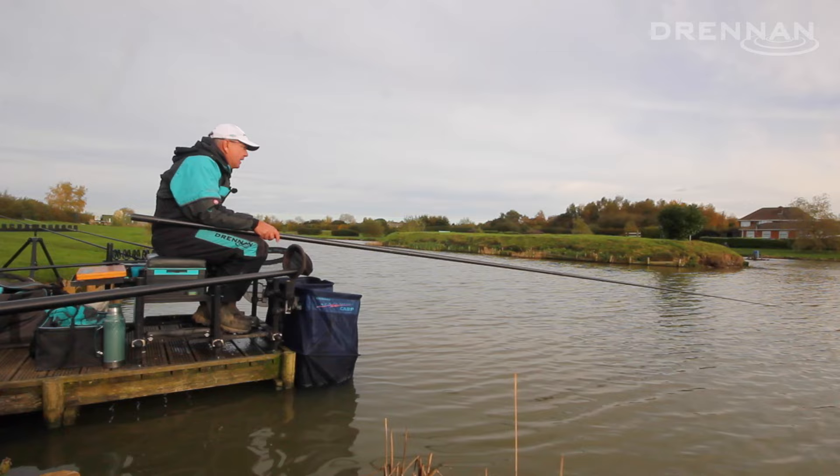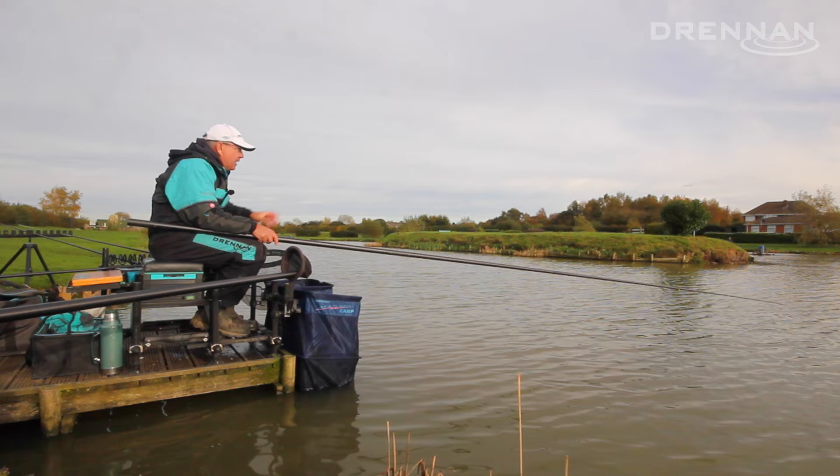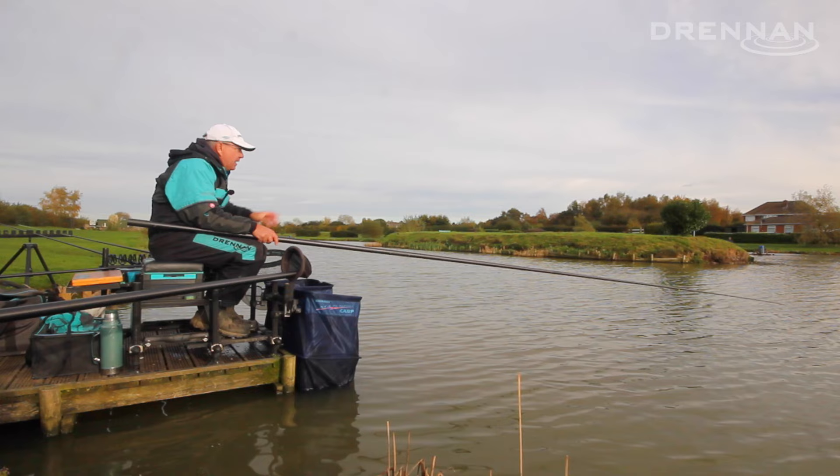I'm doing this on two lines. On the other line I'm fishing pellets — off to the left hand side I'm throwing pellets as well. By throwing two or three pellets on that line I can swap to banded pellet, and I've caught off both lines. I really do like to work at my fishing, working two lines all the time.